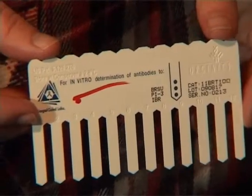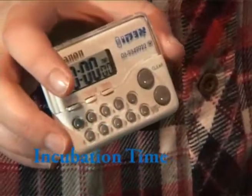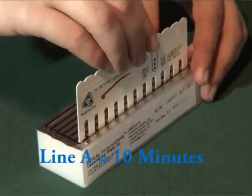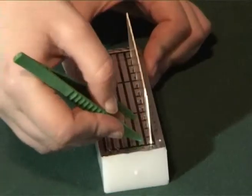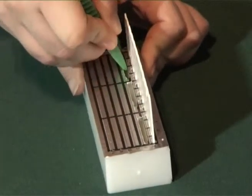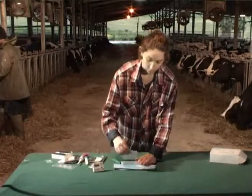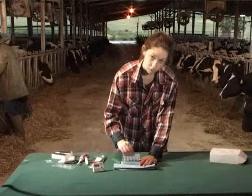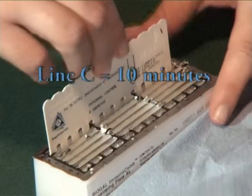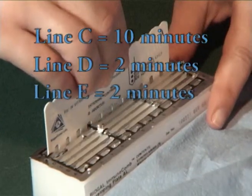Insert the comb in line A and develop for the times stated in the instructions. During the process, gently move the comb up and down. Punch line B, remove the comb from line A, and remove the excess liquid using a piece of paper. Dip the comb in line B and proceed in the same way as in line A, and continue to complete the process.